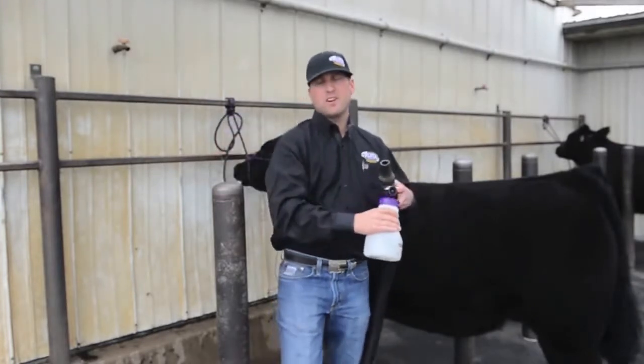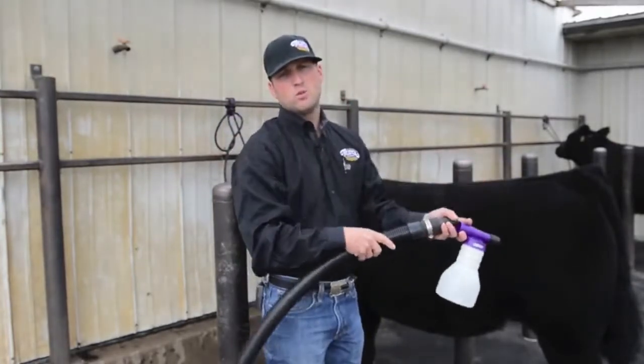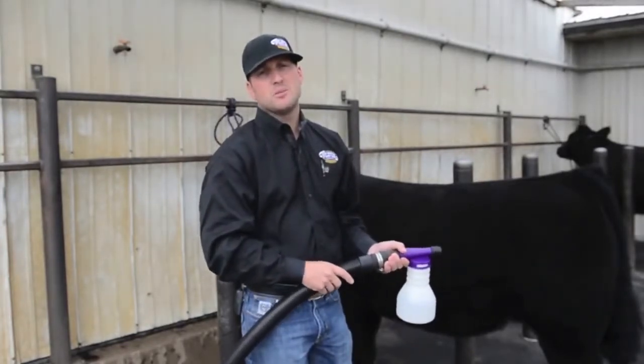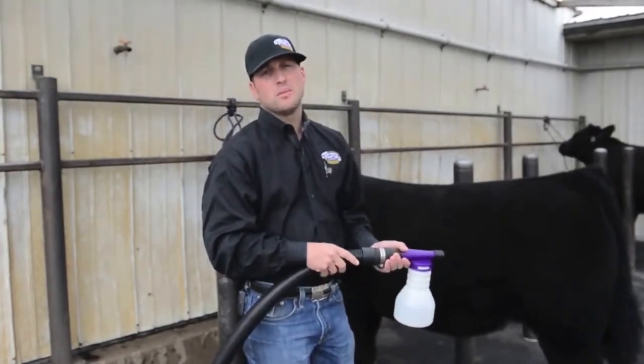We're going to demonstrate the fogger real quick. We only use one motor on the blower when we're applying it, just because we can control how much we're applying and where. We're going to take a little bit of water.